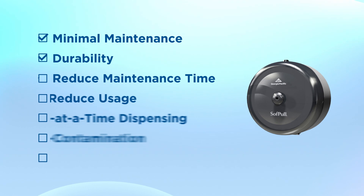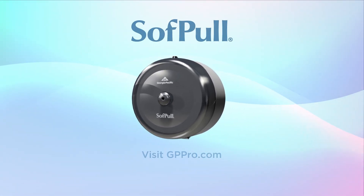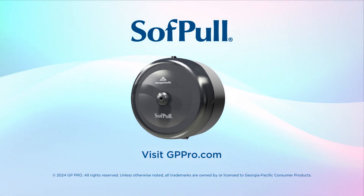All these features and benefits make SoftPull dispensers a win-win. To learn more about SoftPull dispensers and their color options, visit gppro.com.